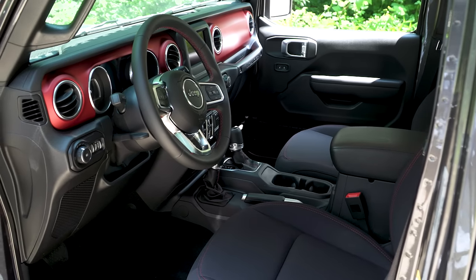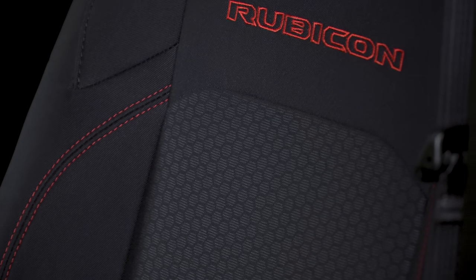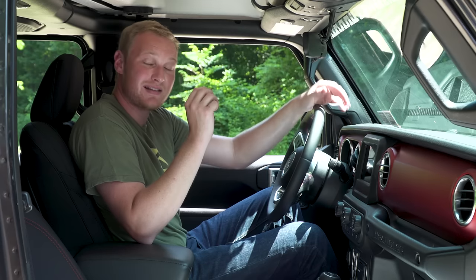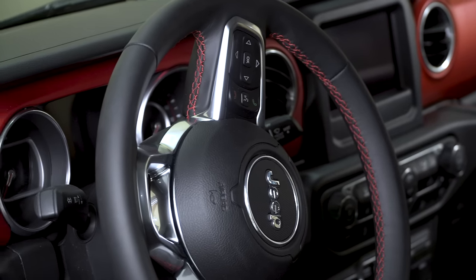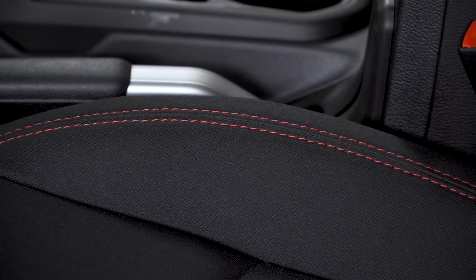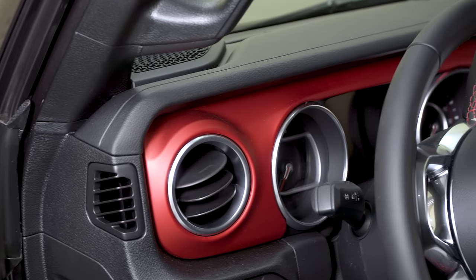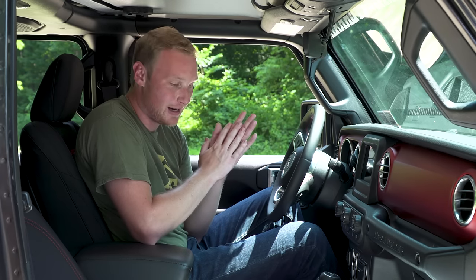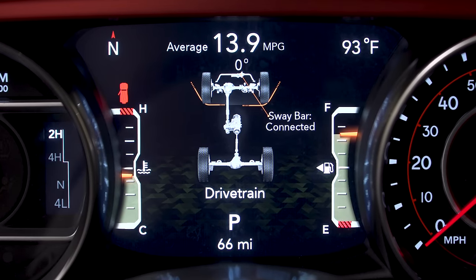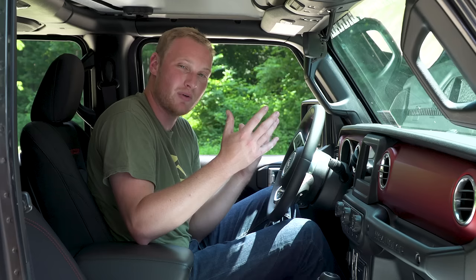A lot of the options you can get on the Sahara you can also get on the Rubicon, including leather seats — though we didn't get that on this one. These seats still have Rubicon badging on them, which is a nice touch. A lot of those red accents from the outside carry to the inside: red stitching on the steering wheel, red stitching on the seats, and the biggest standout — the red dash. That is standard on the Rubicon, not an option, so regardless of the exterior color you choose, it's going to be red on the inside. The disconnectable sway bar and locker buttons are right here and not available on any other trim packages.